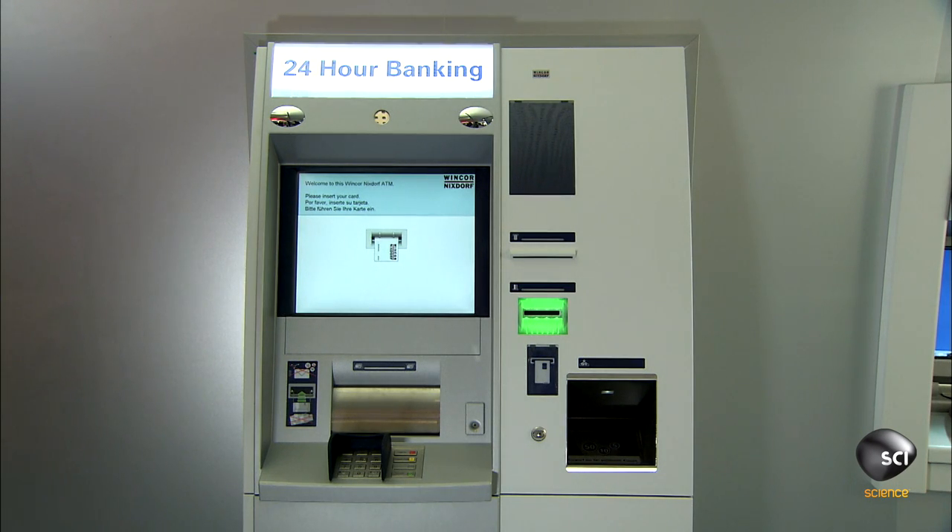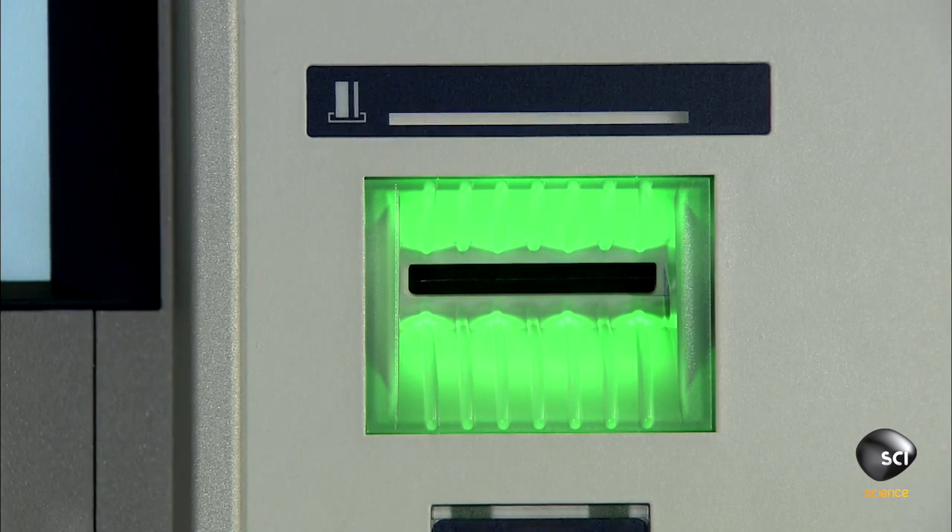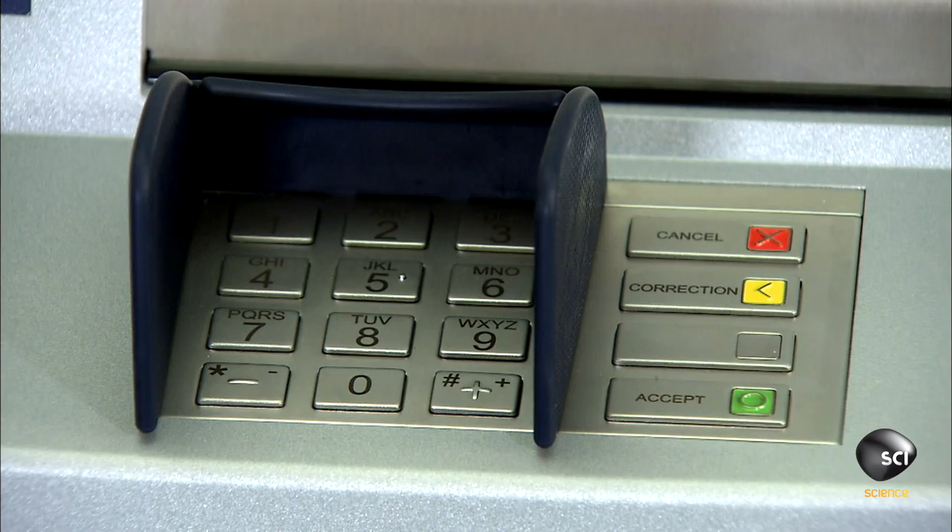ATMs are made of two sections. The bottom is a steel safe that houses the cash dispenser. The head module contains all the user features on top.